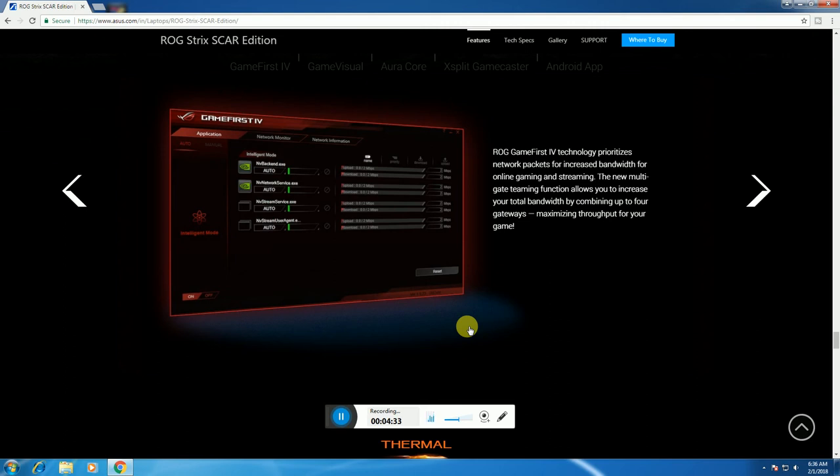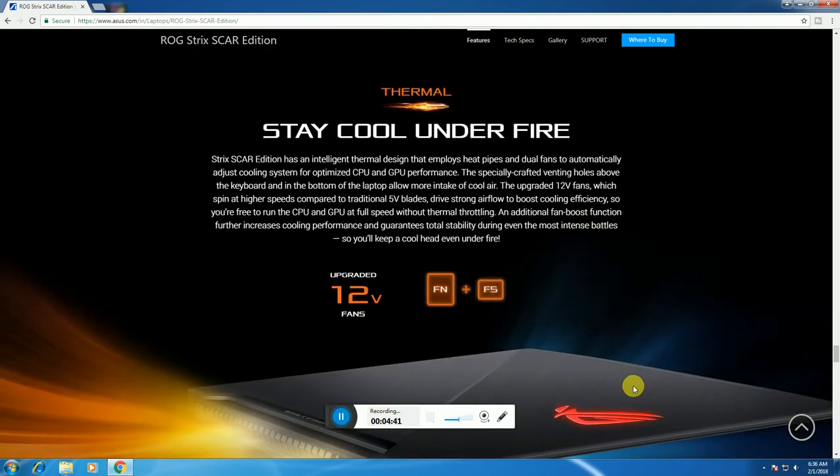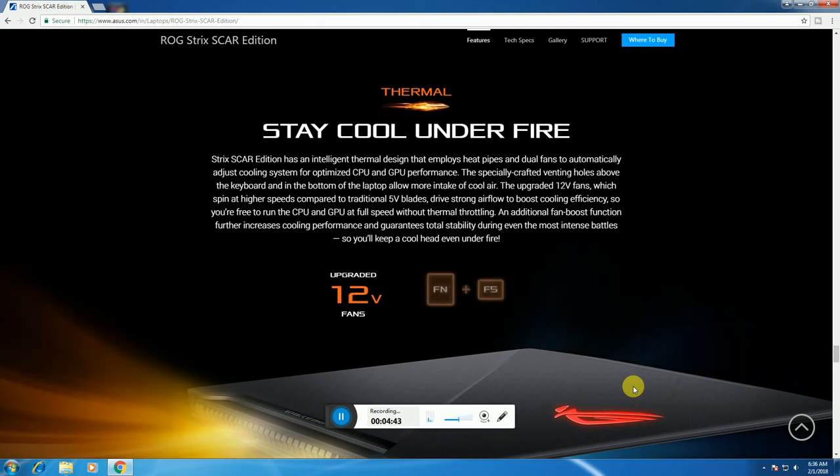The multi-grade cooling system provides maximum throughput to keep the laptop cool under fire, with an upgraded 12x fan span. Access this via Function Key plus F5.